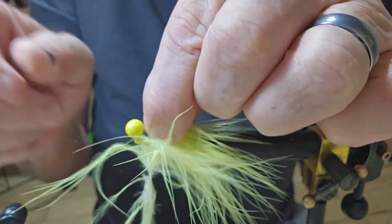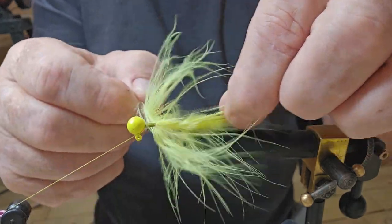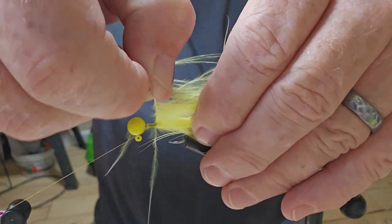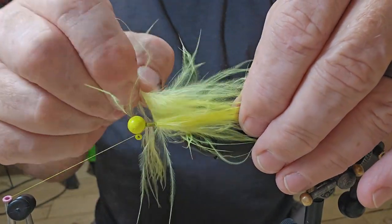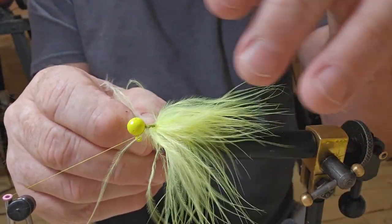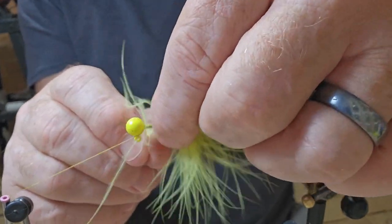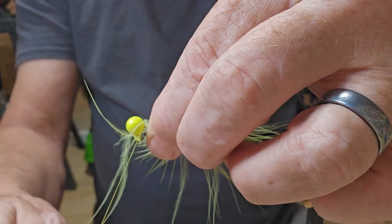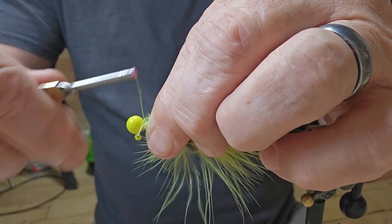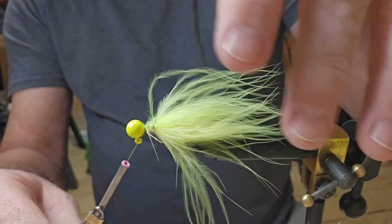Pull it back and wrap it back — and I lost it there. This might not turn out the best in the world, we're going to do the best we can. Pull it back and wrap it. This is going to take some practice, I can just tell you that. Of course, you guys have done it before — you know what you're doing.